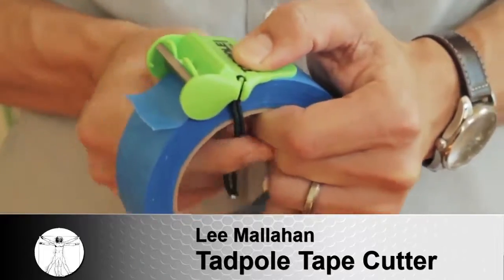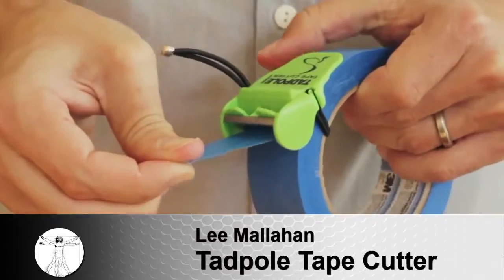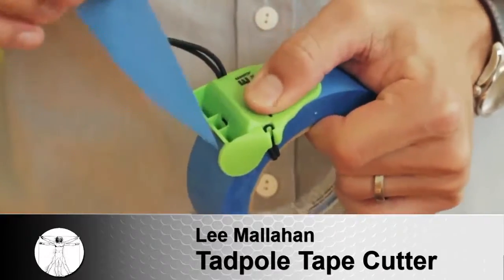These little tape cutters come in three sizes. They start out at one inch, one and a half, and two. The price starts at $5.99, or you can get a combo pack for $50.